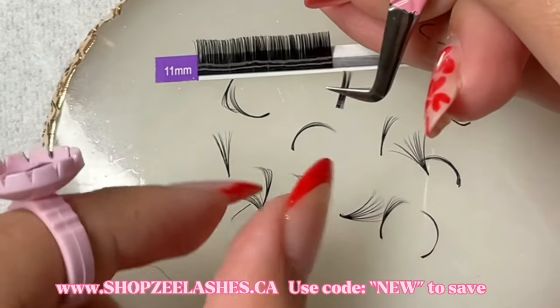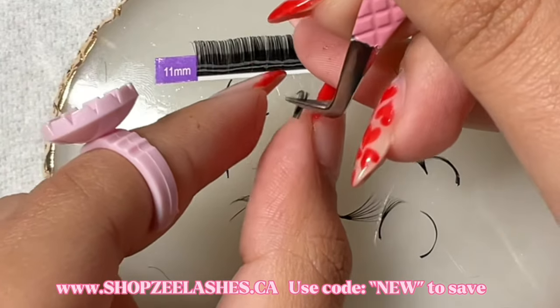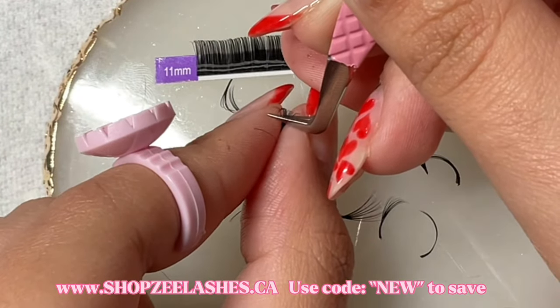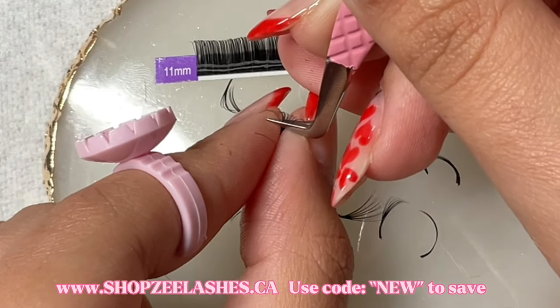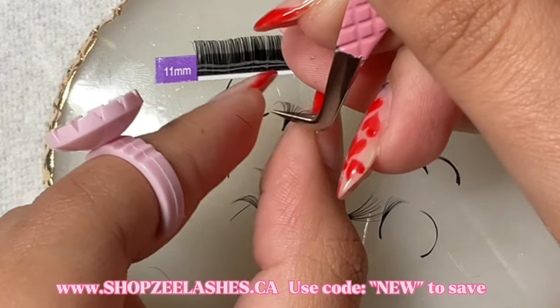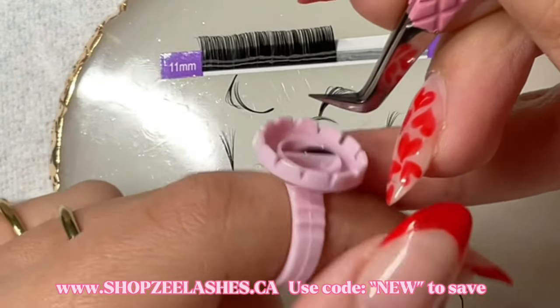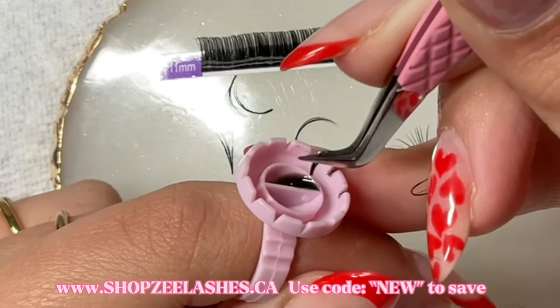Now that you have the lashes picked up and they have a straight base at the bottom — which is exactly what you want — you're going to want to take those lashes between your thumb and your index finger and pinch slightly. At the same time you're going to want to release pressure from your volume tweezers just a little bit.